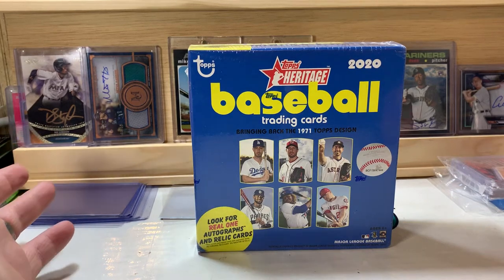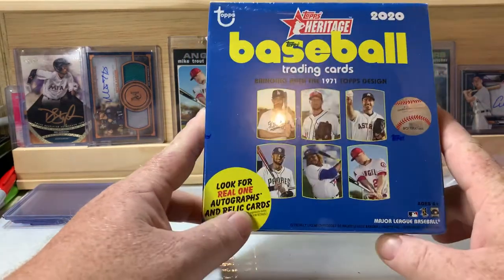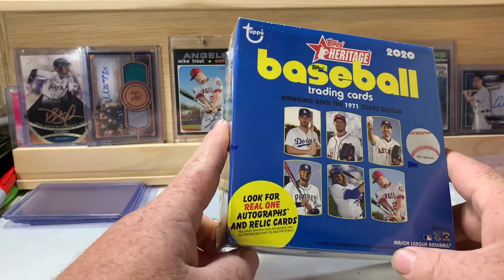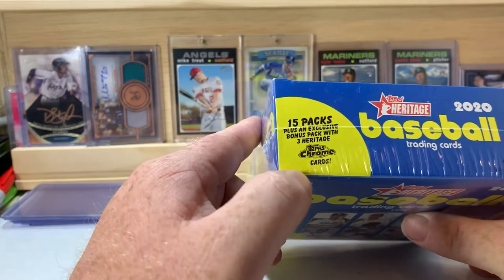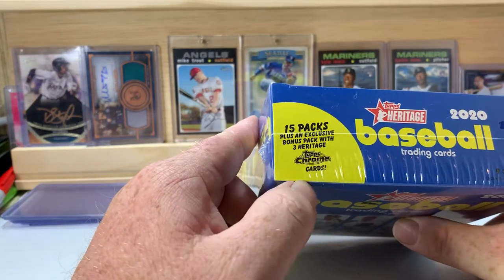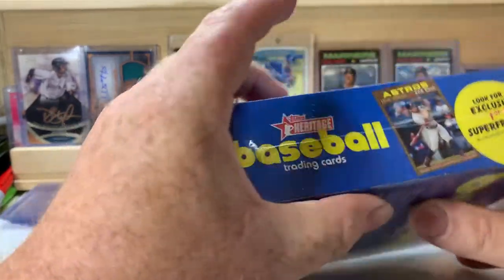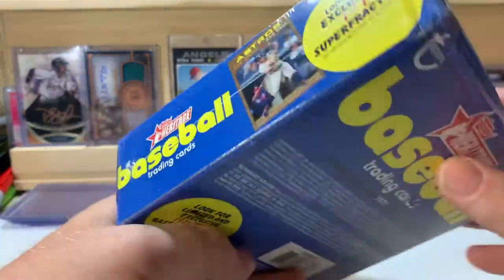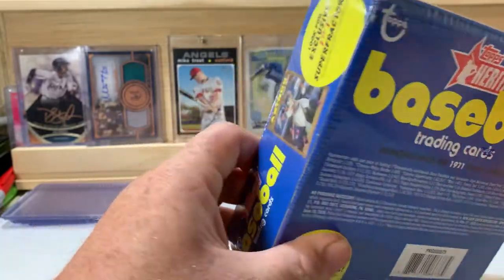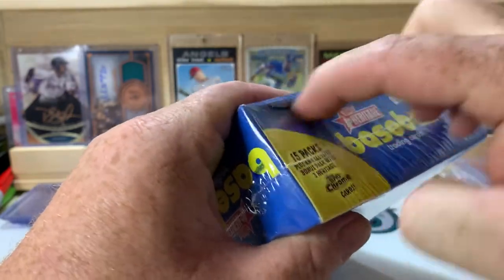What is up everybody, welcome back to the channel, PNW Card Collector here back with another video. We are doing a mega box of Topps 2020 Heritage, looking for real one autographs and relic cards. Hopefully we can pull something really cool out of here — there are 138 cards total.